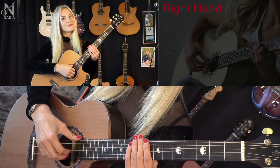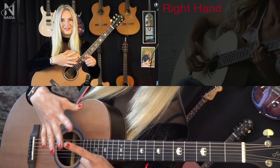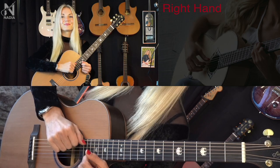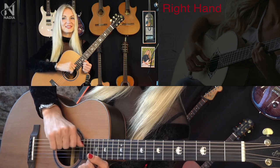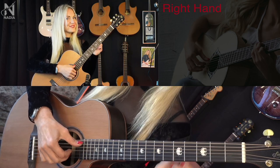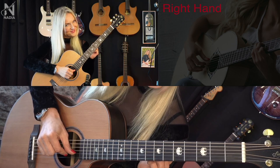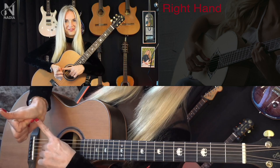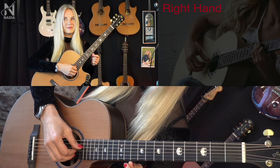Let's do a little quiz now. Name the fingers of the right hand. Which finger doesn't play? What are the two basic techniques of playing? What is appoyando? And what is tirando? What are the six rules of the right hand?